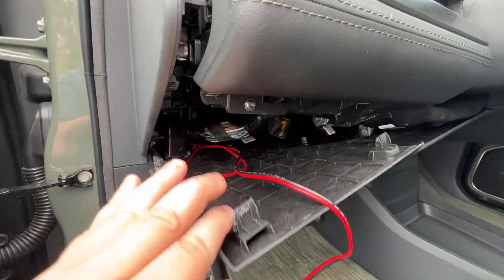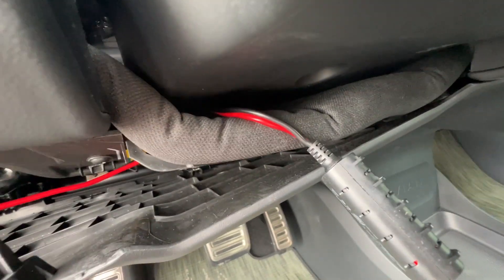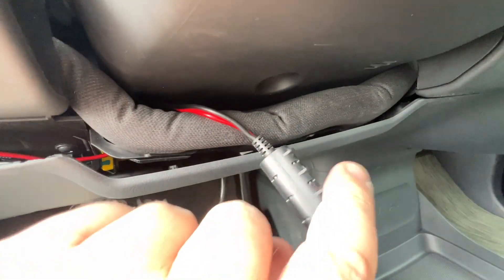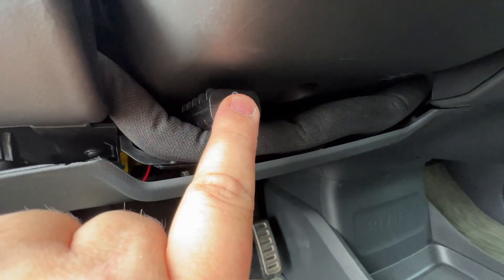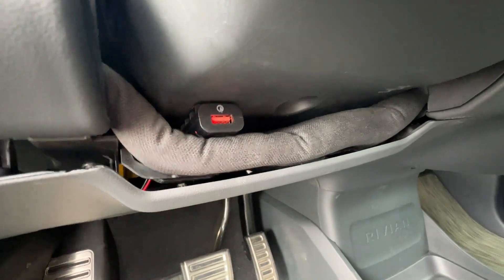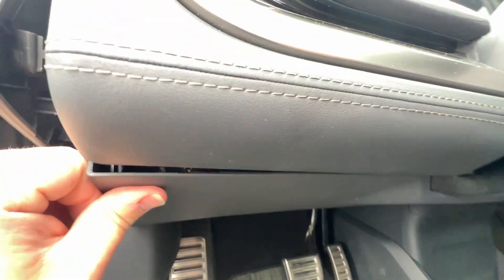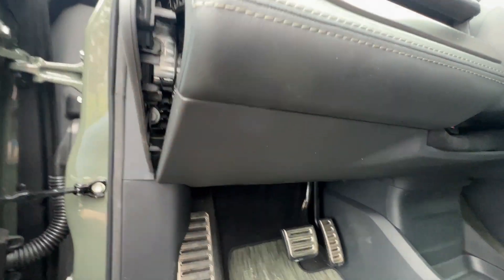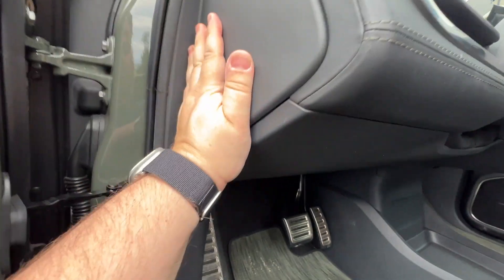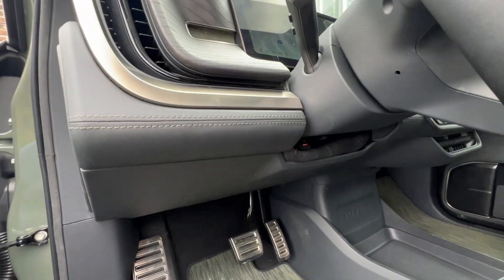We suggest securing the remainder of the cabling using cable ties or similar. Once that is complete you can go ahead and position it where you want. I have it tucked in here as my steering wheel is all the way up; however you may want to tuck it behind if you have your steering wheel down some. Once it's in place you can snap the bottom of the dash back in place and the side of it back in place. You also want to check and make sure that it fits correctly with the weather stripping.